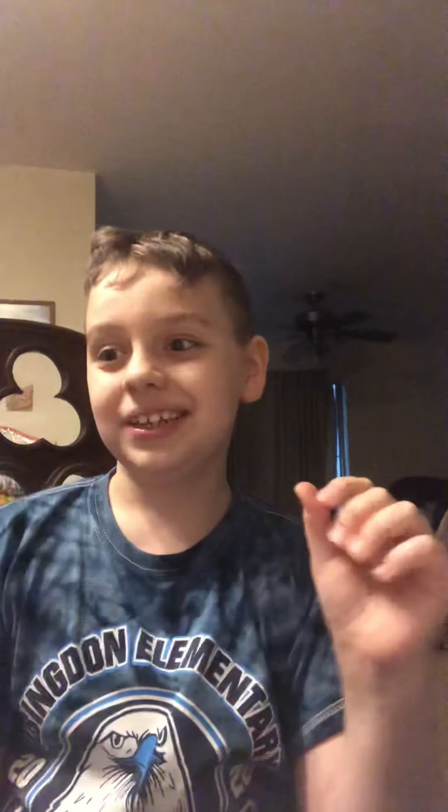I'll hold it. Just lick it. Oh yeah. Is it? Oh God. Let's take a teeny tiny bite. No, just take it. I'm holding it, right? It's sick. Oh God. I need ice cream. I want ice cream.